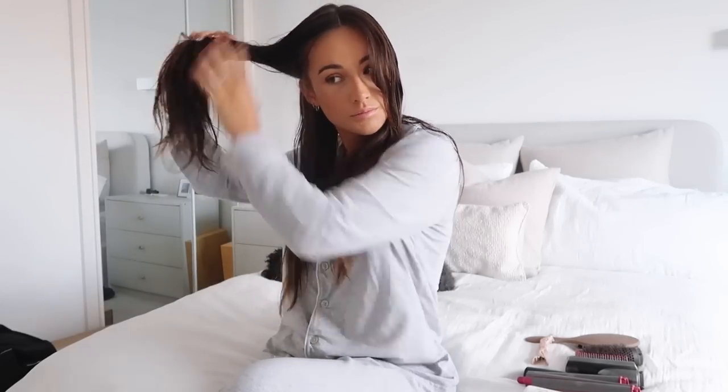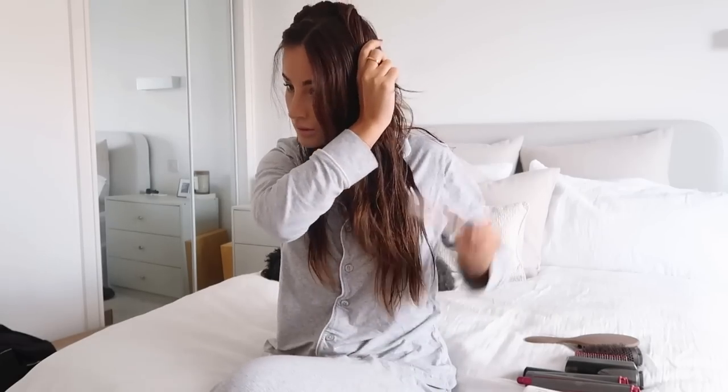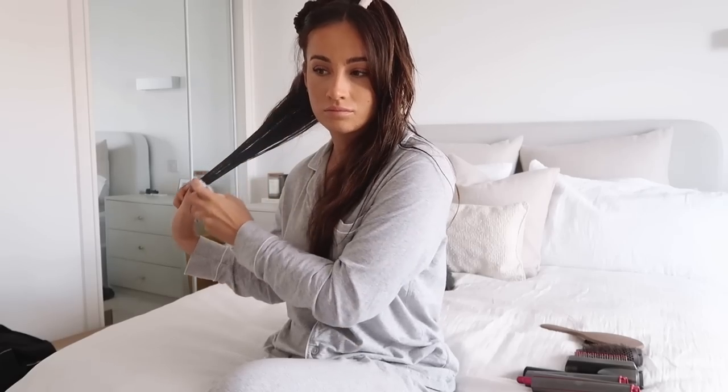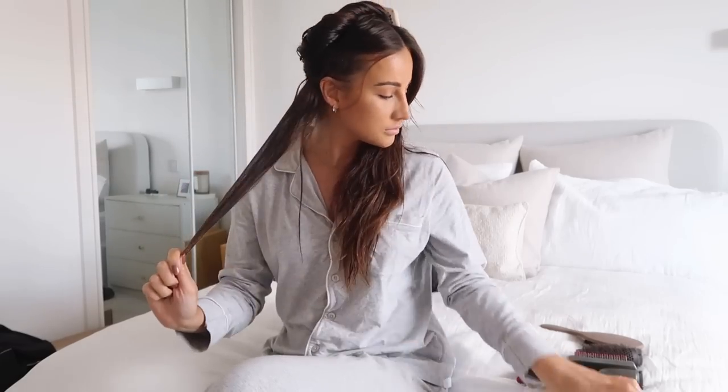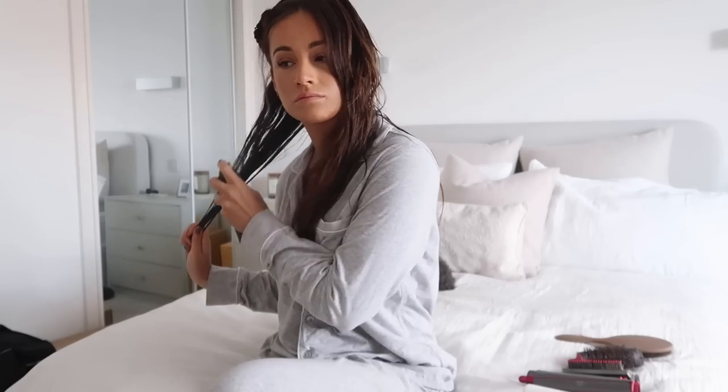Hi guys, so I get lots of questions about how I style my hair, so I thought I would show you that today on today's vlog. So this is hair wash day, as you can see — so it is Dyson Airwrap day. I always section my hair into three bits on each side, and then I use the Remi Cachet detangling spray, which really helps detangle the weave that I have, and it also smells incredible.